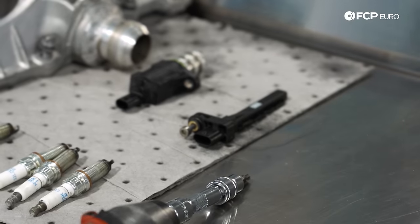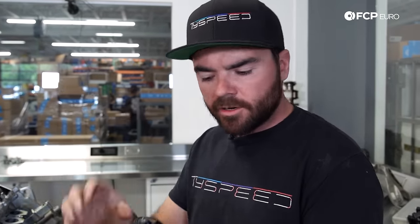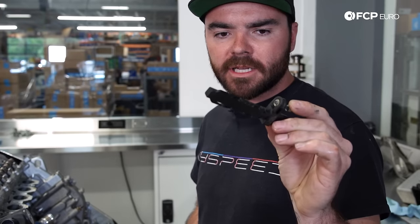This is the crankshaft position sensor, and this goes down through the block to a Hall effect sensor that's mounted to the back of the crankshaft. This just measures crankshaft speed, but it's pretty delicate. Older cars have a metal one that measures elsewhere on the crankshaft, but as you can see, it's long, thin, and plastic. We just want to take that out of the way so it doesn't get damaged when we pull this off the engine stand.